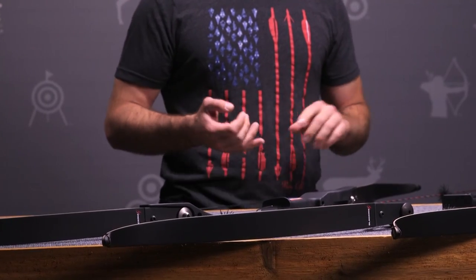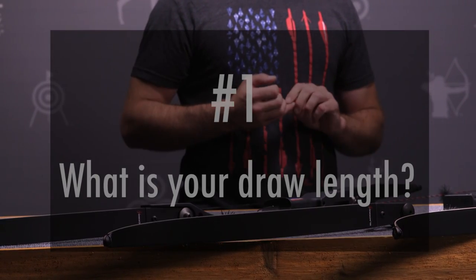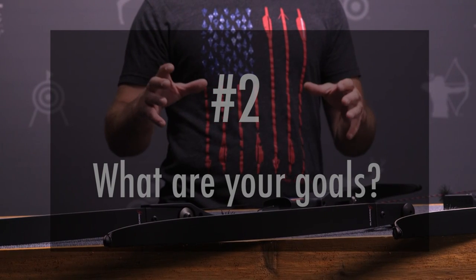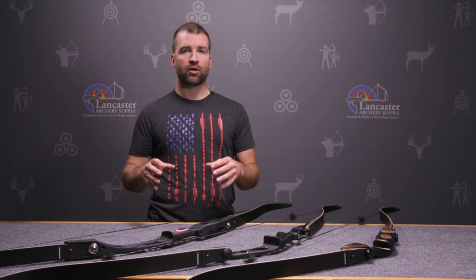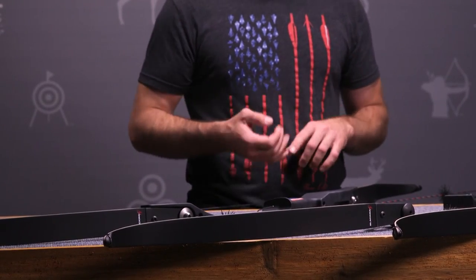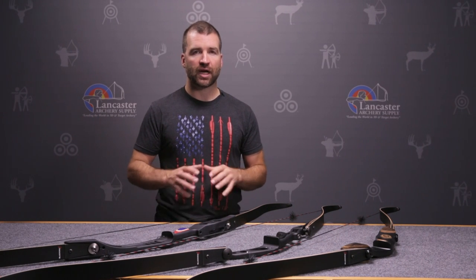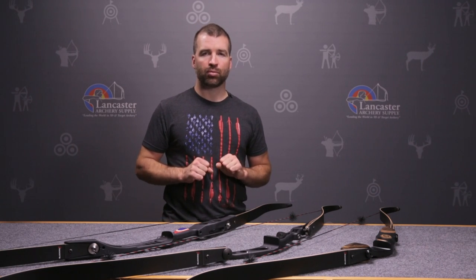The first principle is: what's that archer built like? What's their body size? Most specifically, what is an archer's draw length? That helps me determine what bow length we're going to use. Secondly, what are you doing with the bow? What are your goals in archery? Are you bow hunting, simply shooting targets in your backyard, or do you plan on shooting 3D or tournament field archery? And finally, the third principle is simply the matter of personal preferences — some archers prefer bows on the shorter side, some on the longer side. Those three key principles help me guide an archer to the appropriate bow length.